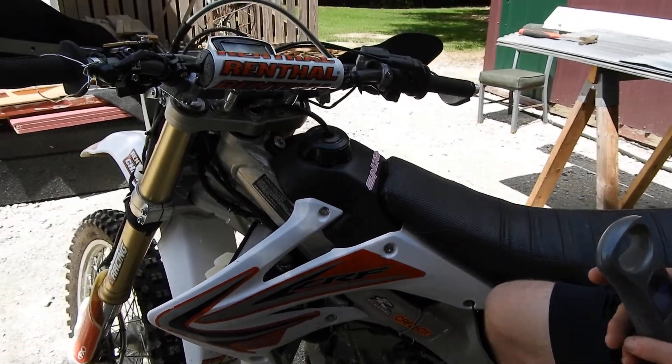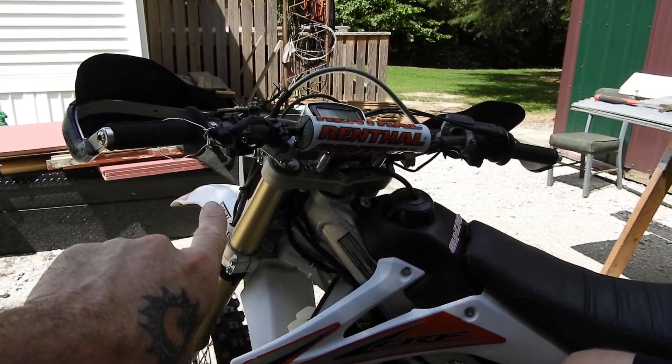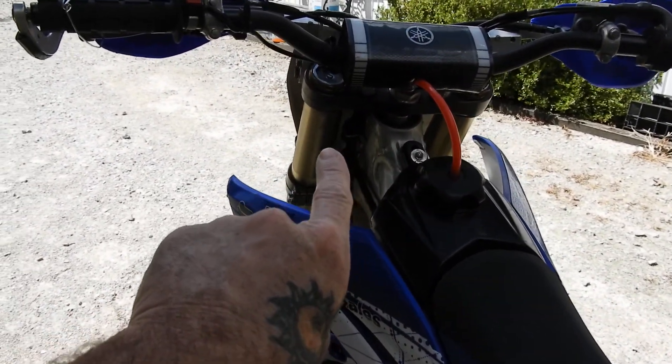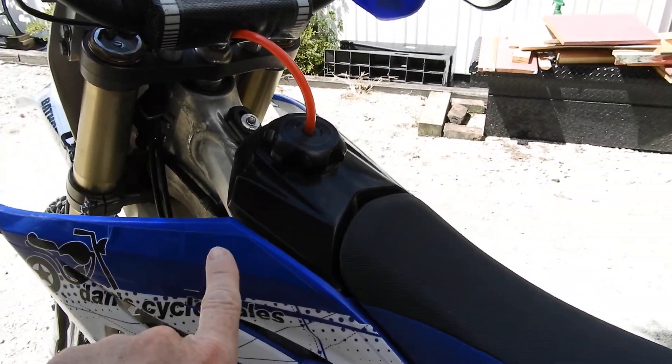This is a quick comparison of a Clake one-like clutch on a 2012 CRF250X over here and an old-school cable on a 2013 YZ250F.